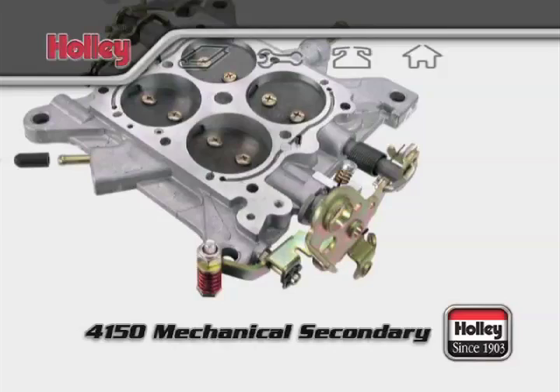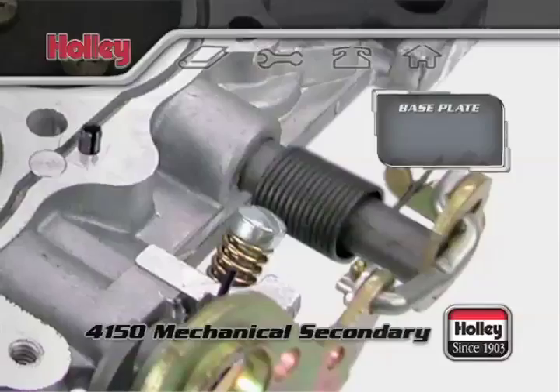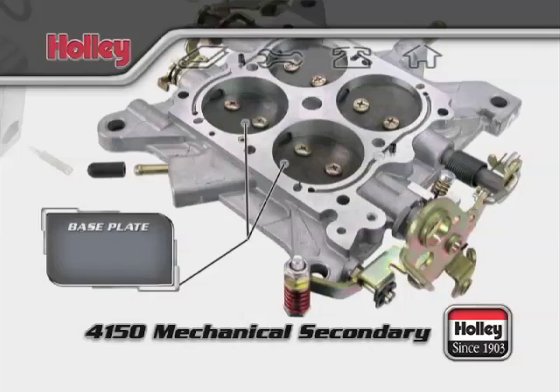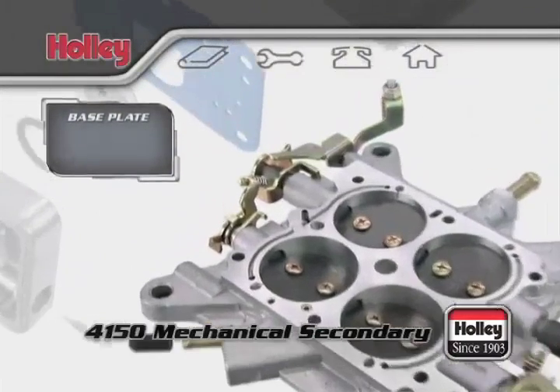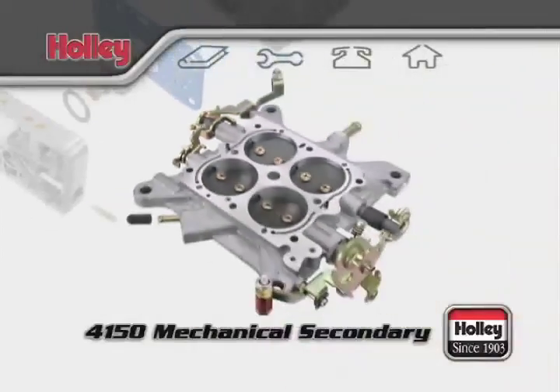The throttle plate assembly also has a curb idle adjuster screw on the driver's side, which sets the idle speed of the engine by opening and closing the primary throttle plates and allowing more air to enter. On the passenger side, you'll find the fast idle cam adjustment screw for models with electric chokes.